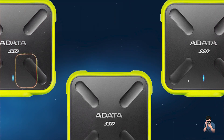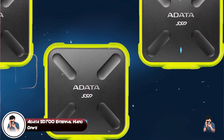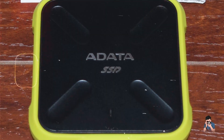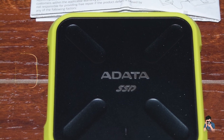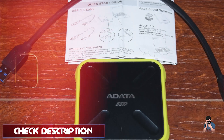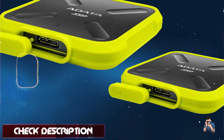Kicking off our list at number one, the Adada SD-700 external hard drive. The Adada SD-700 is designed for photographers who prioritize ruggedness and durability without compromising on performance. It features a robust design that's both waterproof and dustproof, making it ideal for outdoor shoots and travel.